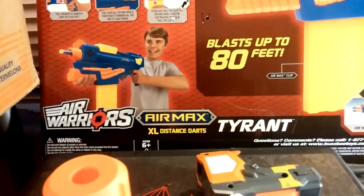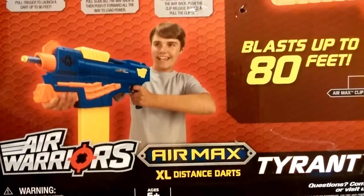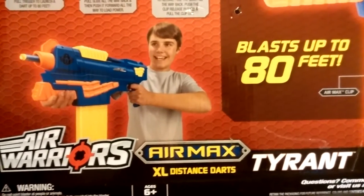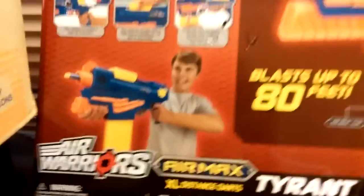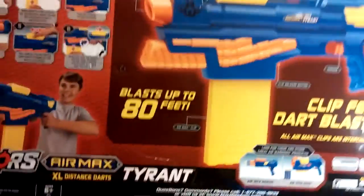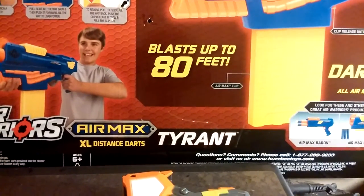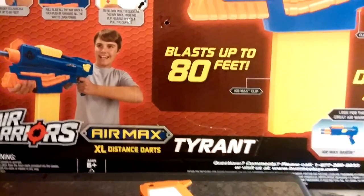You see the young gentleman there holding it with the weird smile and questionable hairstyle. You got the instructions on the back of the package, and what catches everybody's eye is the ranges. It says blast up to 80 feet, and actually it does. It puts the Centurion to shame — the Centurion is a piece of crap compared to this.